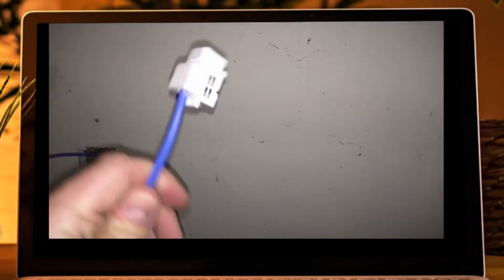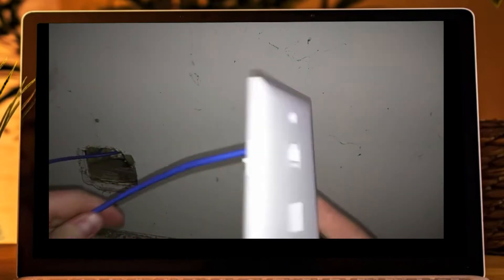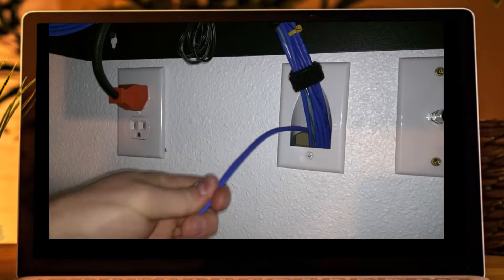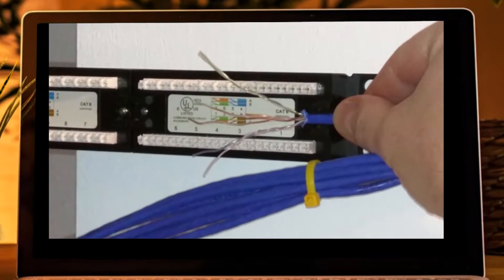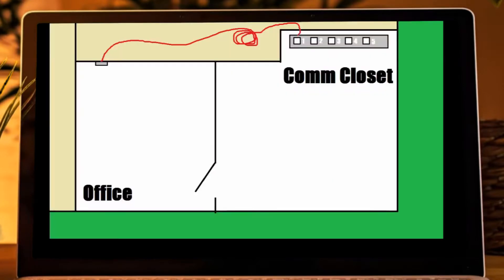Snap your keystone into the wall plate and screw on the wall plate to the wall. Next, run the other end of the cable to the location where your patch panel and other network hardware is. We will take this end of the ethernet cable and terminate it into the back of the patch panel. We used spot number one on the patch panel.